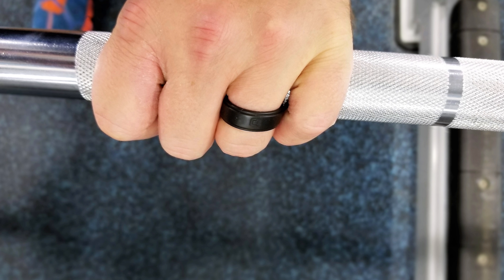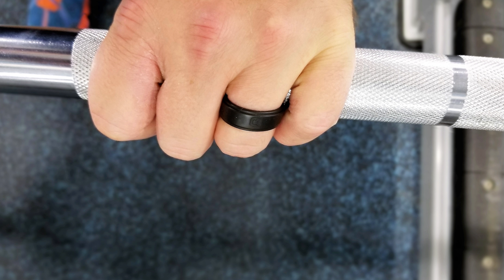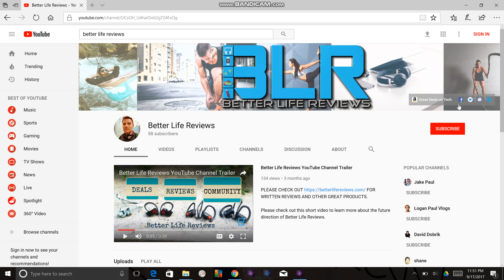I apologize for all the bird chirping but we are in the outdoors and that's really what this ring is all about. Today we're going to be reviewing the Kalo Ring, a ring for fitness and outdoor people. Don't forget to check us out at betterlifereviews.com and on Facebook, Twitter and Instagram where you'll find great deals, handpicked products and community. Let's get into it.